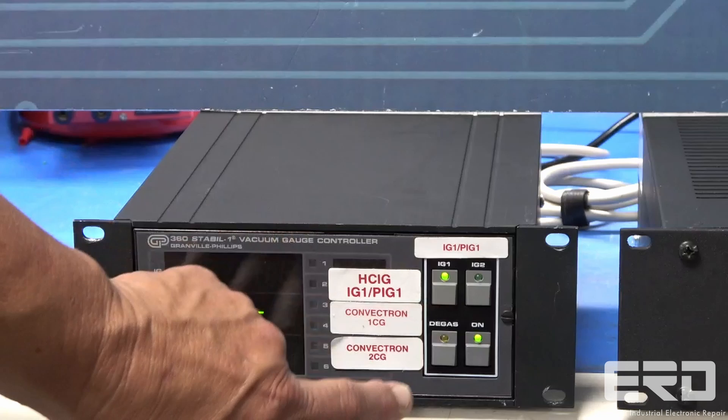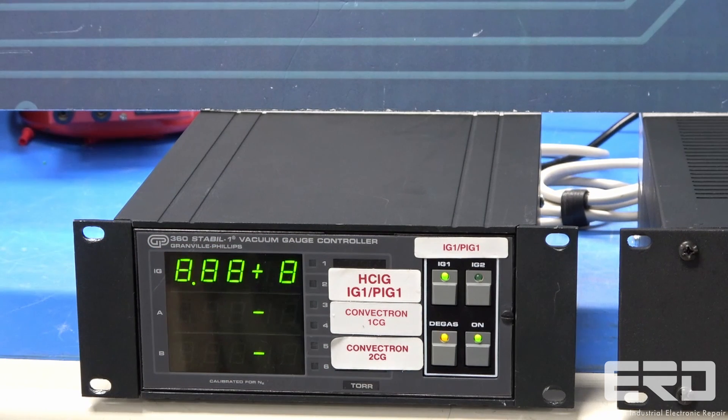We rebuilt the entire system and, as shown, we tested it on our own controller to allow us to verify all the needed power supplies are present.